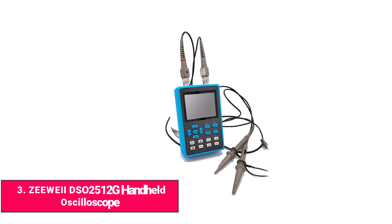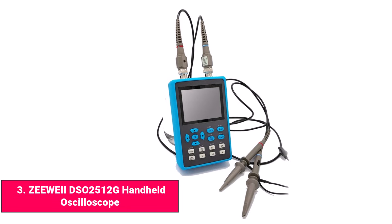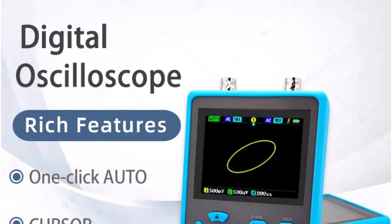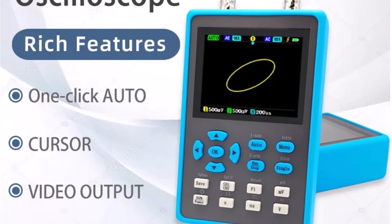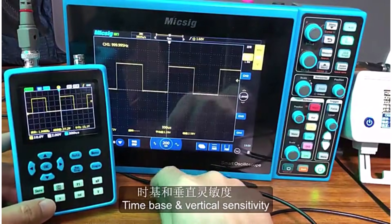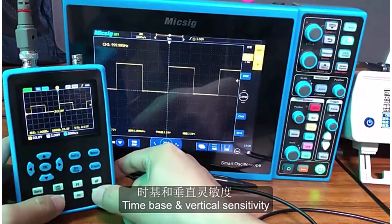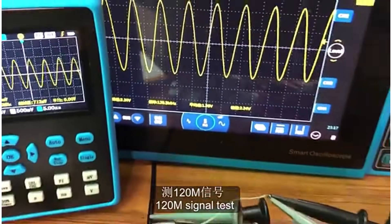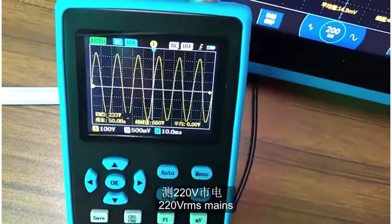Product number three: ZY-DSO-2512G handheld oscilloscope. The ZY-DSO-2512G is a compact and versatile dual-channel handheld oscilloscope with a 120 MHz bandwidth. It includes a built-in signal generator and XY mode, giving extra flexibility to test and compare waveforms in repair, hobby, and learning environments. The 2.8-inch display is small but sharp, and the menu is straightforward, making it quick to set up and operate.